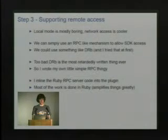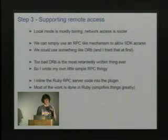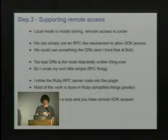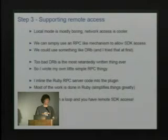I write a bunch of Ruby code and embed it as a string in the actual C++ code, so the Ruby code for the RPC server is embedded in the plugin. The C code for the plugin is very thin and pretty much defers all the work into the Ruby part, which makes things simple. You loop this and you have remote SDK access, but you wouldn't be able to use IDA at the same time — the server would allow IDA API access but IDA's UI would be non-functional.